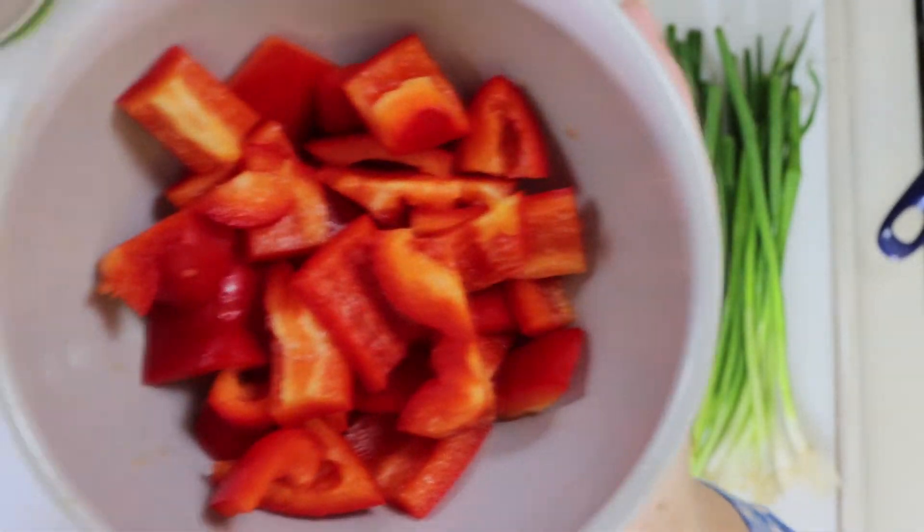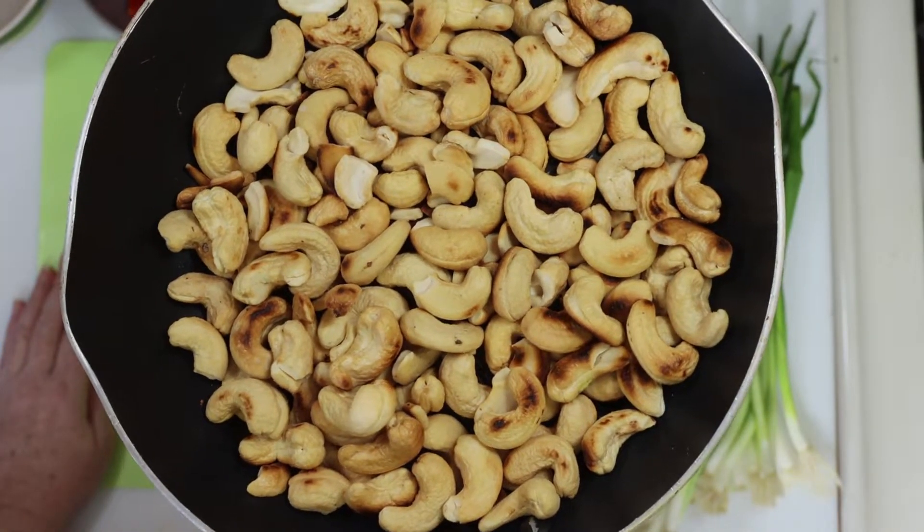I went to check my cashews, and they are now ready, so I'm going to set those aside while I finish my other prep work.